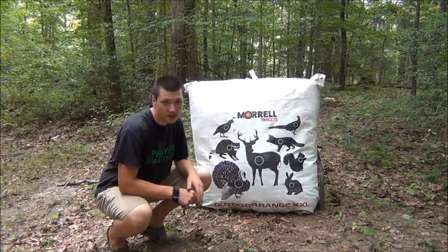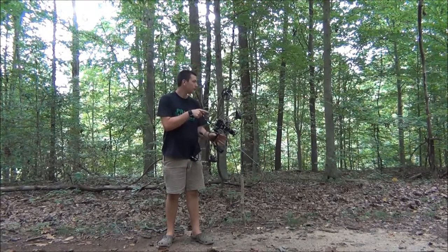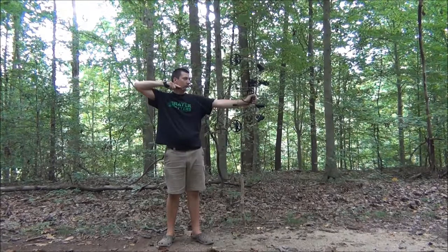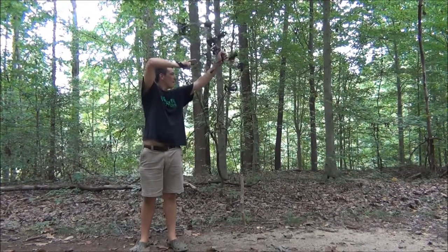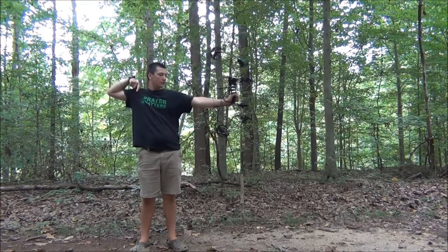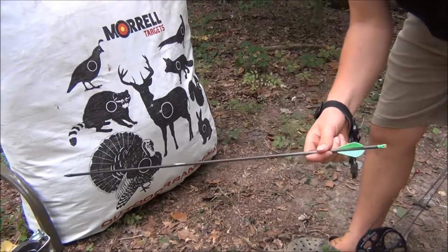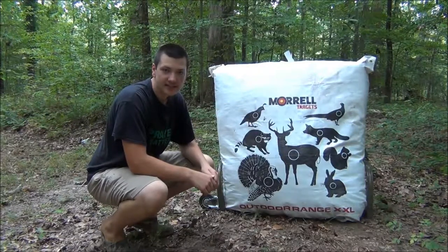Now our target is done. Before I replaced the cover, I was getting pass-throughs in the middle and I was shooting all the way down to the fletchings on the sides. As you can see, this is stopping arrows like a rock — I'm getting like three inches of arrow penetration, whereas before I was getting all the way down to the fletchings. It works great. Our target turned out nice — we'll see you guys next time, thanks for watching.